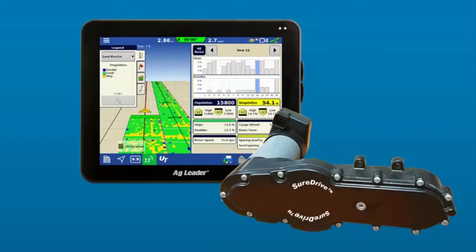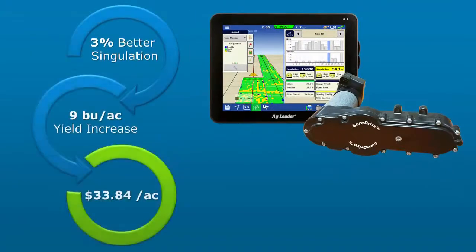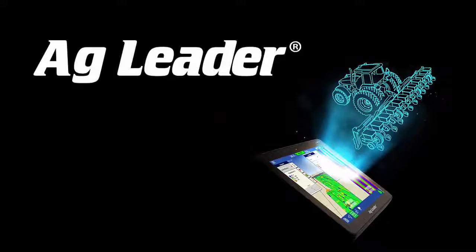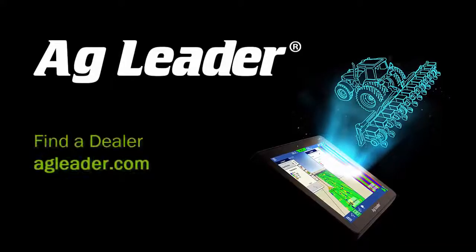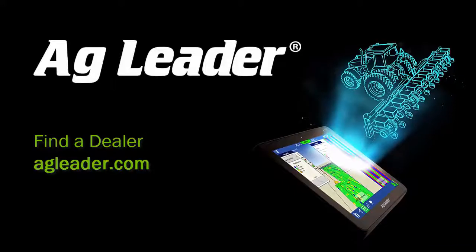An AgLeader Seed Command System can give your existing planter new life. Results will vary based on your situation of course, but just looking at the increased yield due to improved singulation, outfitting a 12 row planter with SureDrive electric drives can pay for itself in just 561 acres. The row-by-row visibility you gain from using the InCommand 1200 display reveals hidden yield-robbing issues that may have been plaguing you for years. Contact your local AgLeader dealer today to learn how using the new SeedCommand can help you maximize your profitability potential at a critical time in the crop lifecycle.